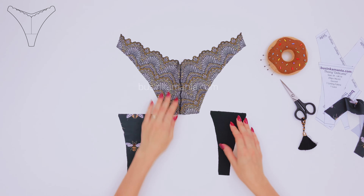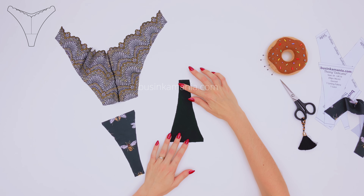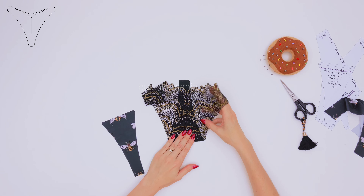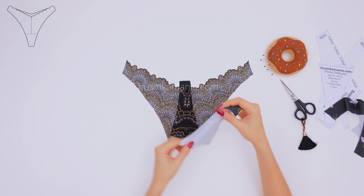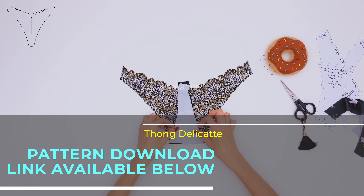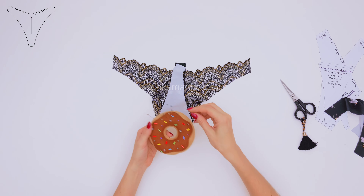Grab the lining fabric and place it with the right side up exactly this way. After, grab the front element and with the right side up, place it on top of the lining fabric. Then grab the gusset and face to face, place it on top of the front element. Pin it with the needles.